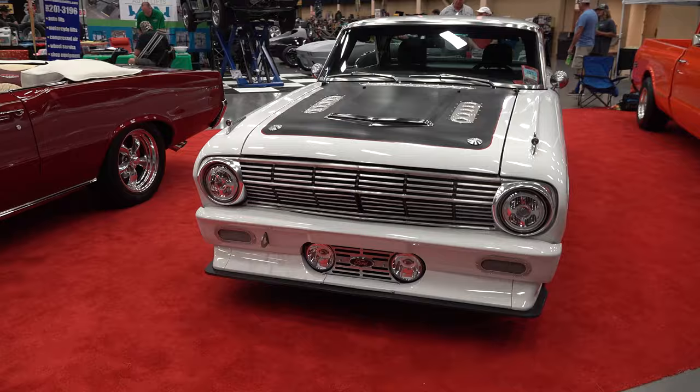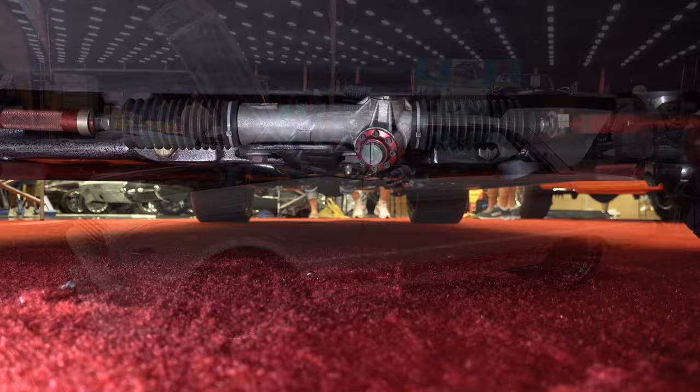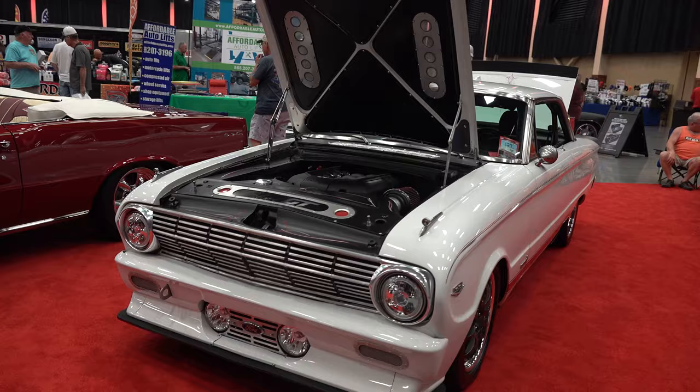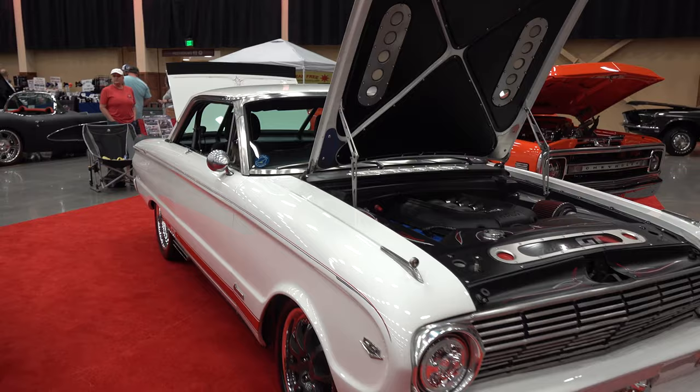Had it just been something you'd thought about for a long time? No, I bought the Mustang mainly to get the motor, drivetrain and all out of it. Then I got to looking at all the nice pieces I had there with the seats and dash and everything, and I started measuring and figured out I could cut it all. I cut the floor pan out of it and welded it right into the Falcon's, so it's actually got the 2014 floor pan and firewall.